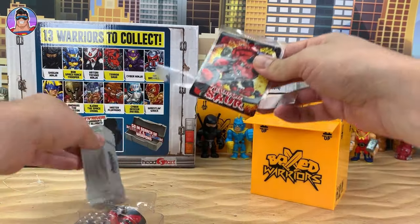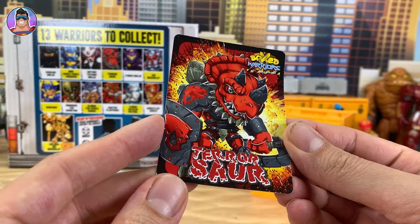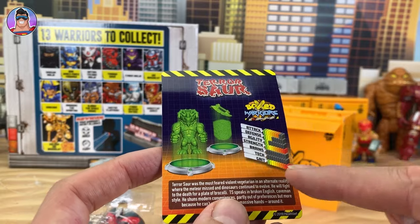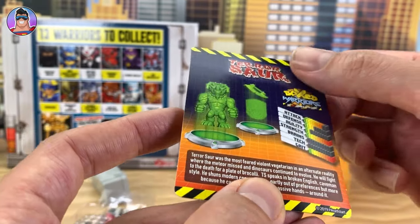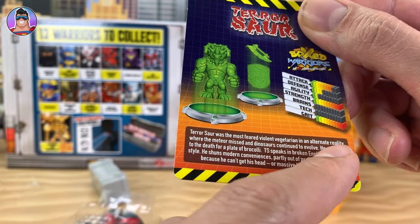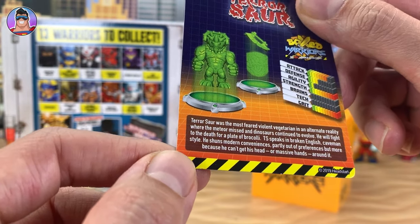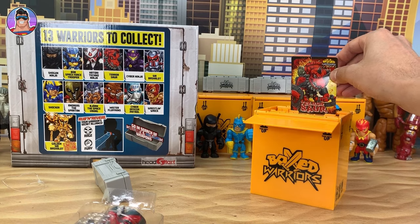Now let's quickly check out the Terrasaur card. Looking very cool — we've got one for every character, of course. It tells us a little bit about their strength, defense, agility, brains, and tech. This guy has like zero brains and zero technology, but he's full of grit, which is kind of all that matters. I'll read the first paragraph: 'Terrasaur was the most feared violent vegetarian in an alternate reality where the meteor missed and dinosaurs continued to evolve. He'll fight to the death or for a plate of broccoli.' We'll slot that card in the little card slot.